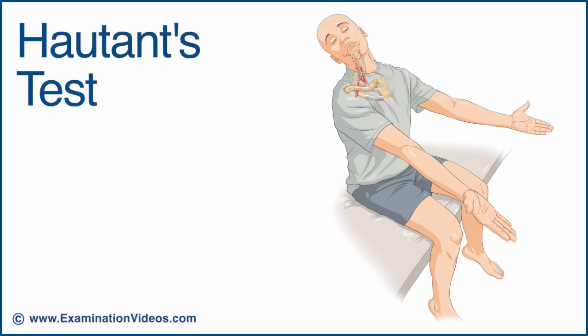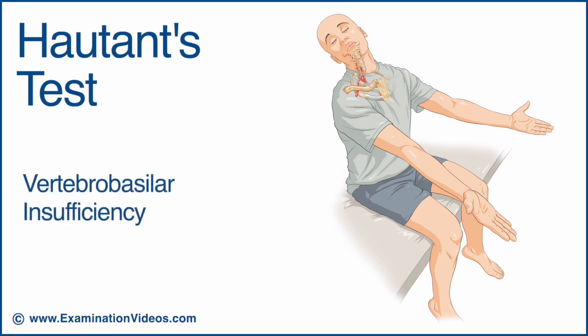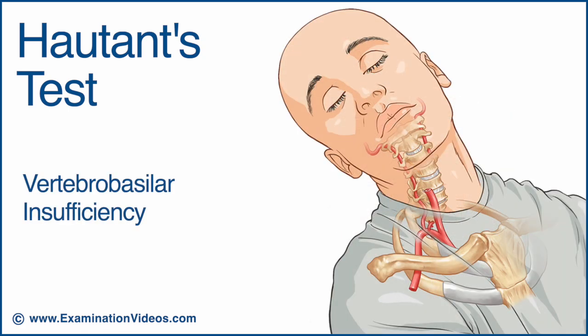The Houghton's test is designed to detect the presence of vertebro-basilar insufficiency. This test should not be performed if the patient already exhibits any signs or reports any symptoms suggesting vertebro-basilar insufficiency.